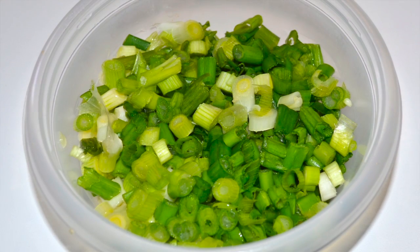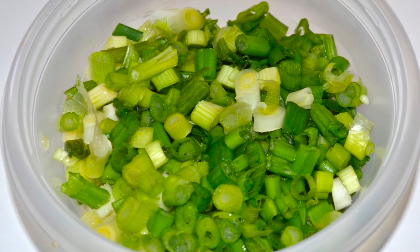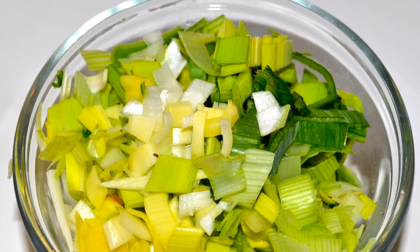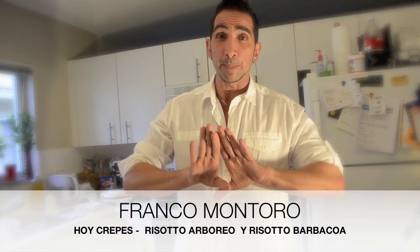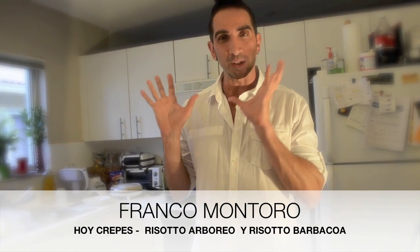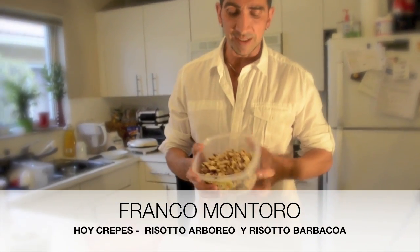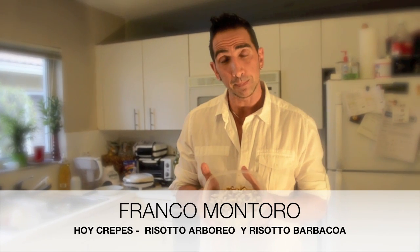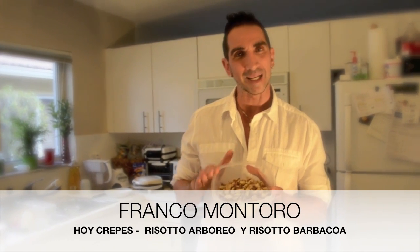This is cebollin, or cebolla de verdeo as we say in other countries — in my country we call it cebollin. And this is ajo porro. The ajo porro and the cebollin I will use for the risotto arborio. We are going to make two totally different risottos: an Italian risotto verde, very green and vegetarian; and a risotto arborio with chicken cooked on the plancha and meat on the plancha, previously prepared.